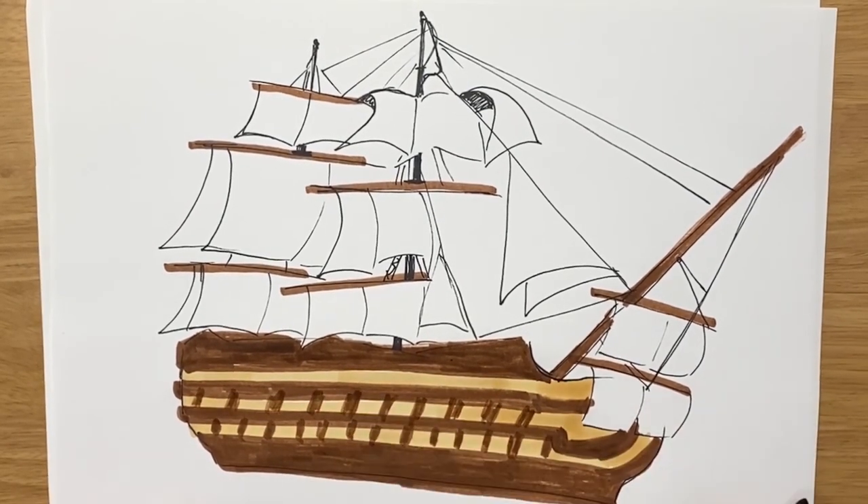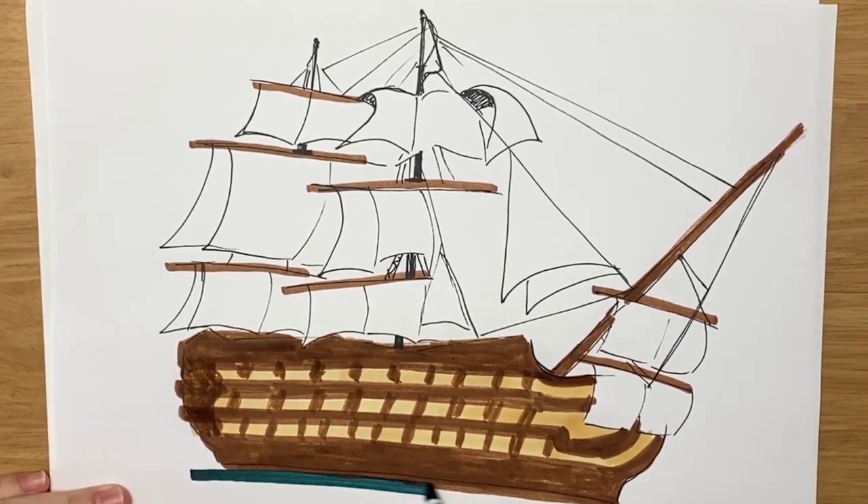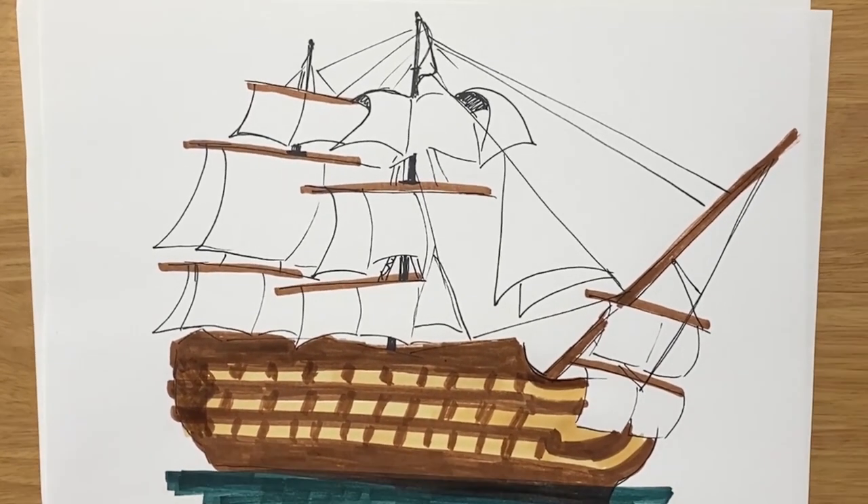Through the links in the description you can find out how to draw other famous historical ships, but request any we don't have in the comments. We'll see you next time.